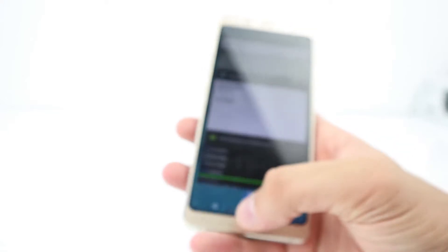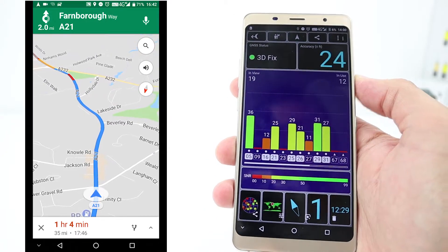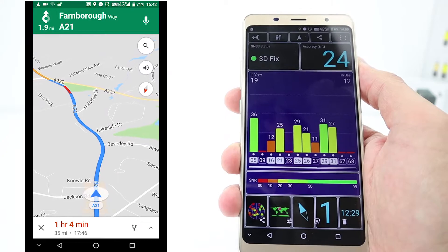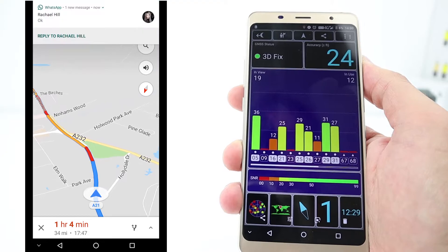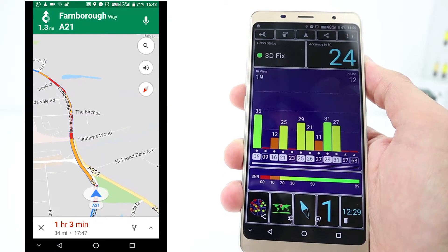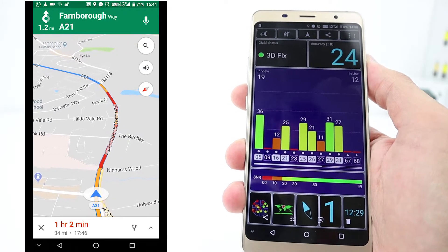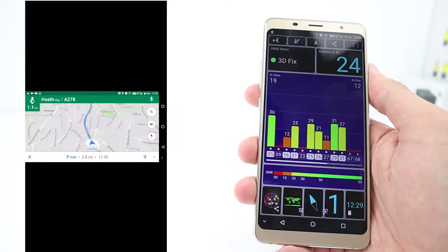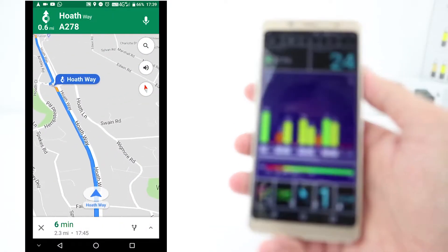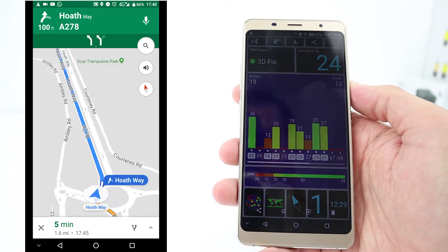The GPS test — I had to take screenshots earlier. The 24 feet accuracy isn't very accurate, and it does make you doubt this GPS test app. But actually in real life, when you're using GPS on Google Navigation, I had no problem whatsoever — it was accurate, on time, on point. Google Navigation was fine.